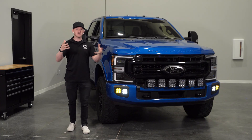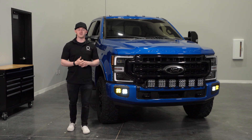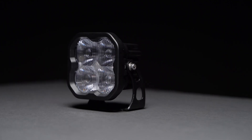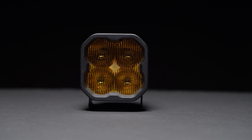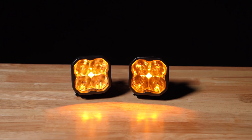Our fog pocket kit offers tons of customization, allowing you to choose from sport, pro, or max power level in 6,000K cool white or 3,000K selective yellow output for the fogs, along with an amber backlight when the main beam isn't in use.